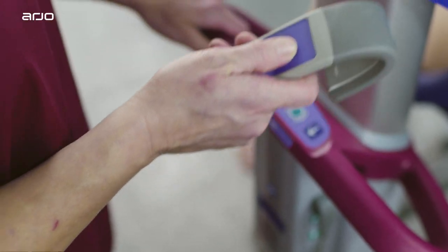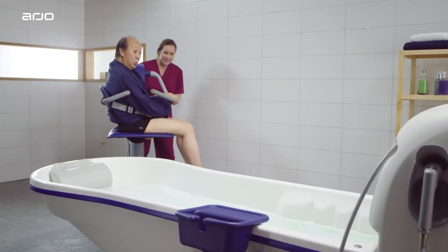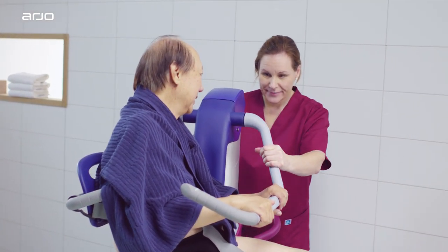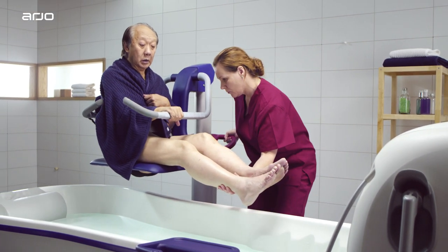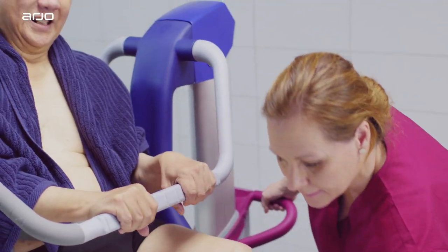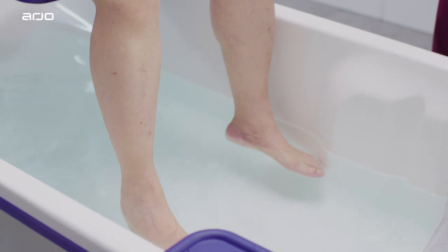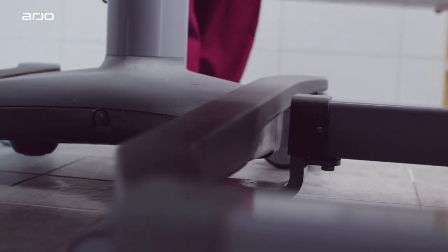Raise the Alenti up to a height where both the chair and the resident can clear the edge of the bathtub. There should always be enough space for all of the resident's body to clear the edge of the bath. Assist the resident with moving his or her legs over the bath rim as you rotate the lift in place. Let the resident feel the water and adjust the temperature if needed. Centre the chair over the bathtub until it stops against the bath.